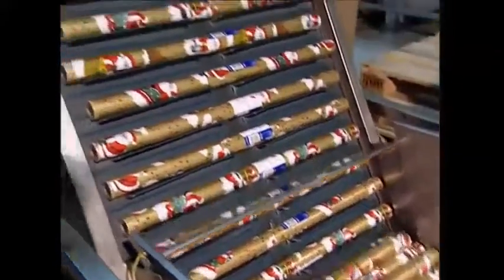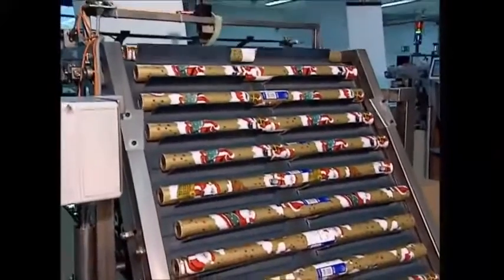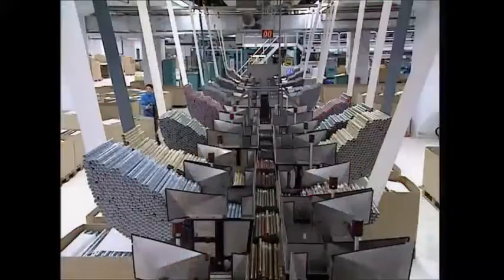Once it's cut, it's then wrapped up in cellophane rolls, which are passed through miniature heaters. Finally, the rolls are sent on to the packing department. 3,600 rolls can be produced every hour by this machine — more than enough for a very good Christmas.